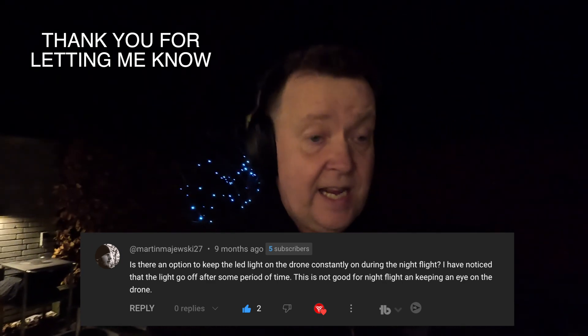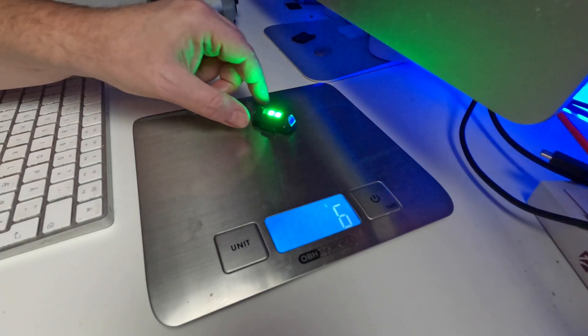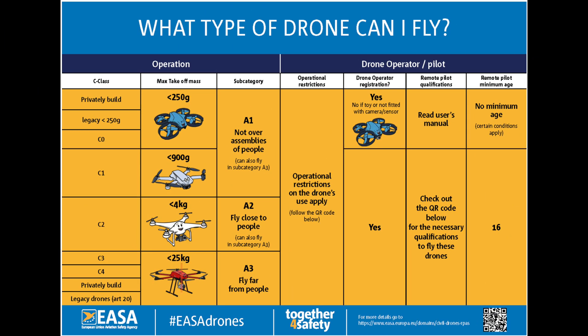So this is basically a problem, because it means you would have to mount one of these external lights on the drone to make it compliant for nighttime flight. And if you do that, you will lose the C0 label on the drone, and it will be a plus-250 gram legacy drone, which means it would need to fly in A3 if you're going to use your Mini 4 Pro legally at night. See you next time.